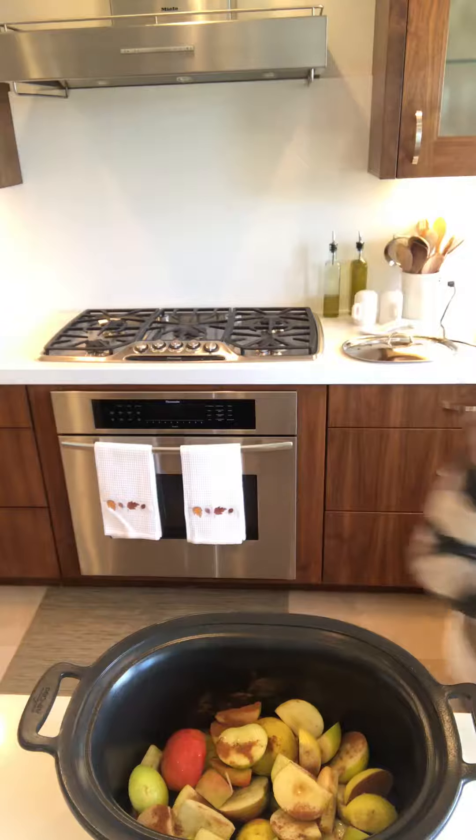One last thing I'm going to add is water — just filtered water going in, and that's it. I'm going to set it on high for three hours and forget it. When I hear the beep, I will let it cool for a little bit.